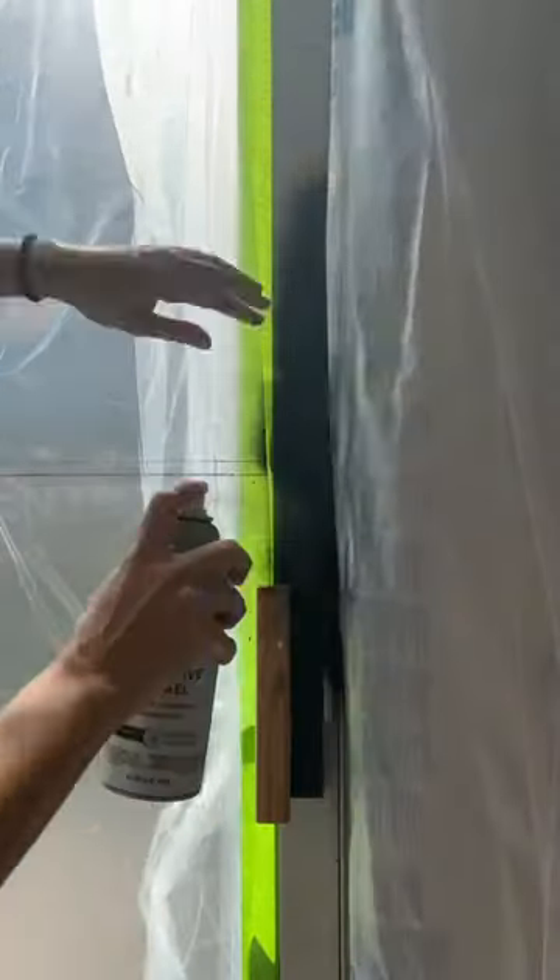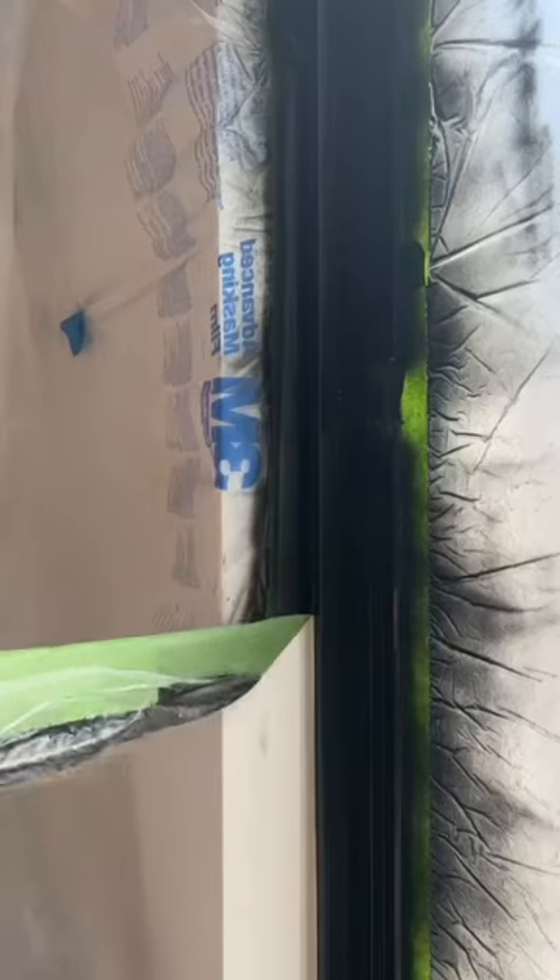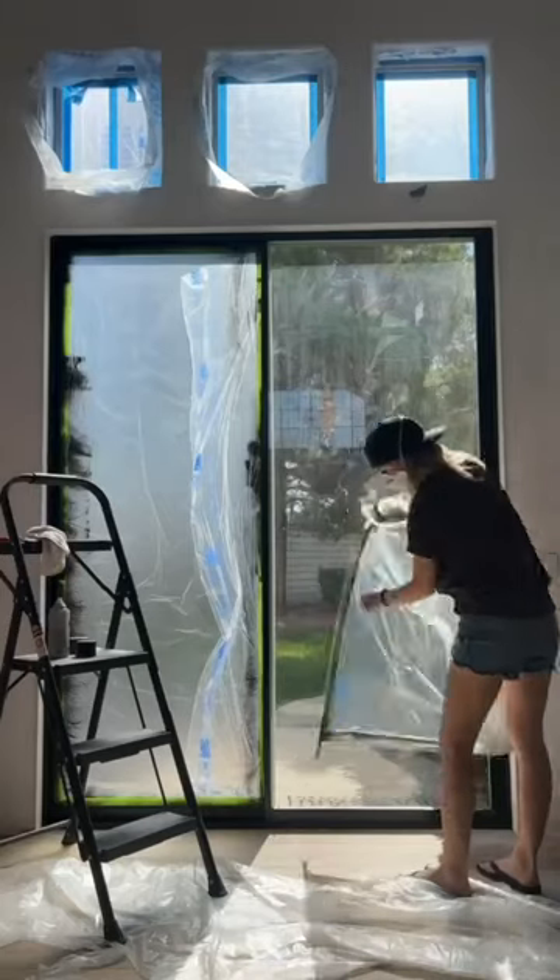First step was this paint. I got a satin spray paint in black, taped off everything. Here's a tip: if you run some caulk along the tape, you'll get a perfect line like this.